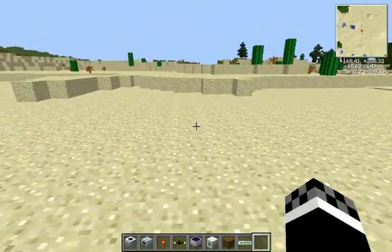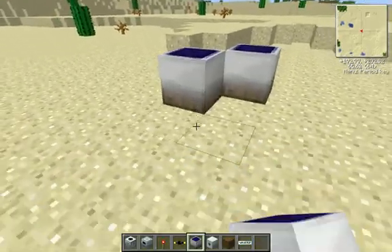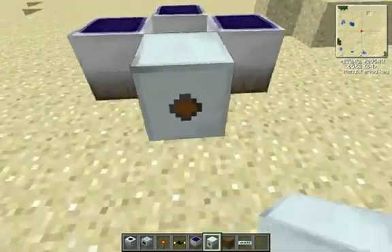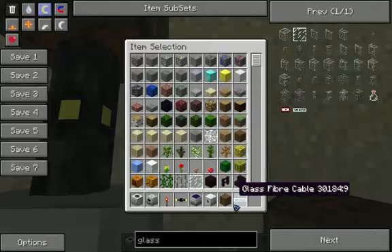This is how you set up a rotary macerator and an induction furnace. You want to grab low voltage solar arrays — you want to grab three of them — then you put a glass fiber cable down, an MFE right here, then an insulated gold cable, then you want to grab the LV transformer.